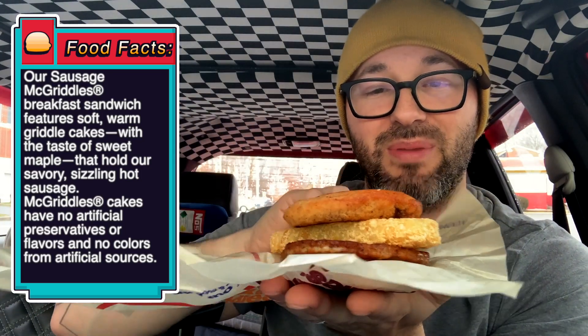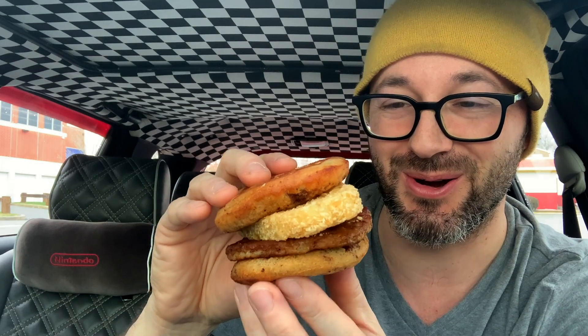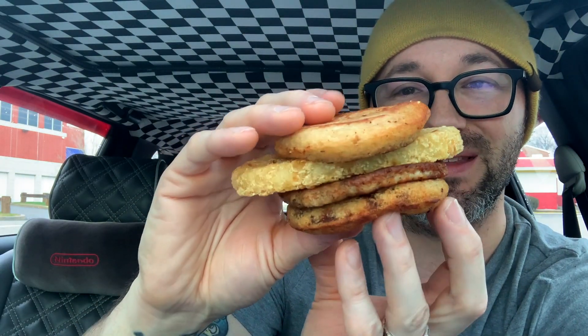These little pancake-type patties — that's looking pretty good. So there's the sandwich right there. I don't like eating eggs at all, so you know, maybe I would have got cheese on this, but the sausage McGriddle with the little pancake buns right there. Let's give it a bite.